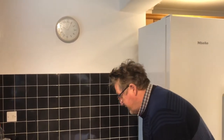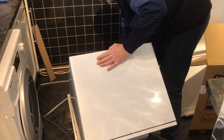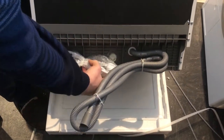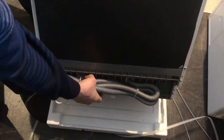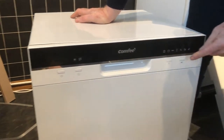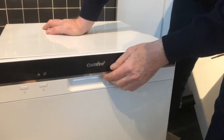This model is for eight place settings, which is interesting, and it fits big plates up to 28 centimetres or 280 millimetres. At the back there's the drain hose and power cord, and a water inlet too. On the front it's standard white enamel with a timer, on/off, program selector, eco mode, and a pause button.